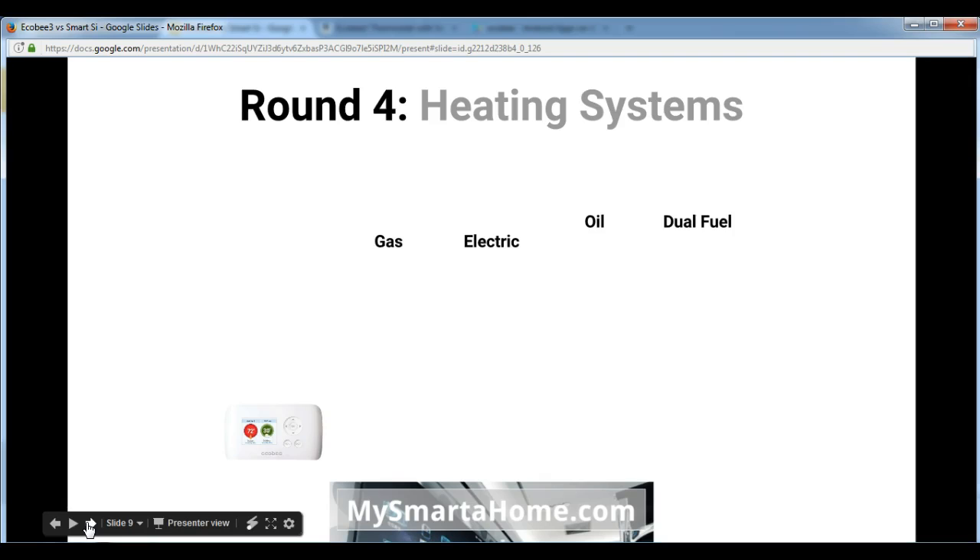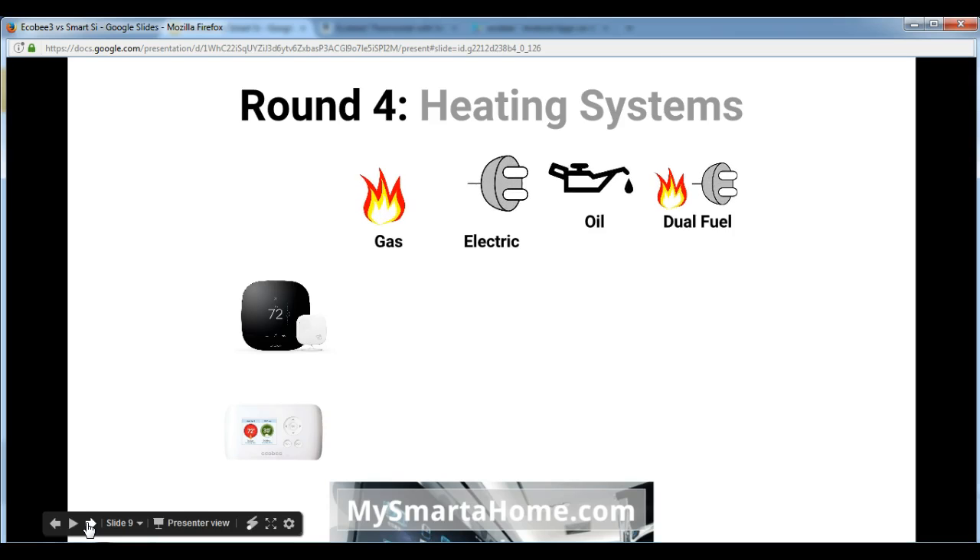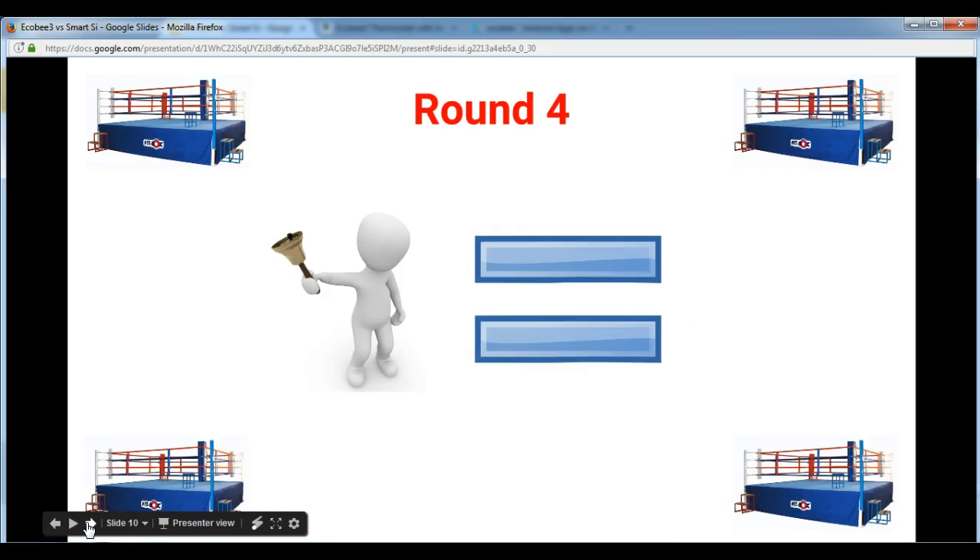Round 4 is about heating features. Both of these thermostats support gas, electric, oil, and dual fuel systems — specifically 24-volt heating systems. Because they have exactly the same features in this round, round 4 is going to be a draw.